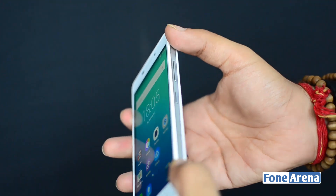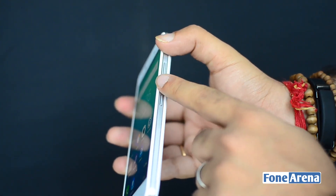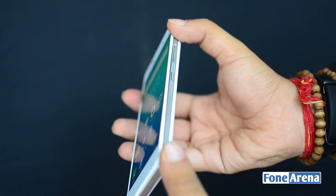Move over to the side and you've got a metal band running around it. You've got a volume rocker and a power button as well. Nice looking phone from the side.